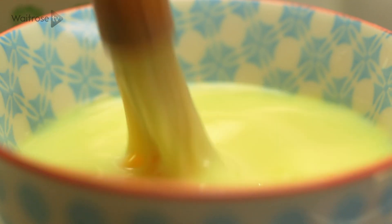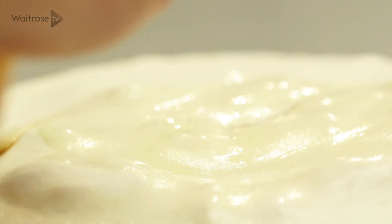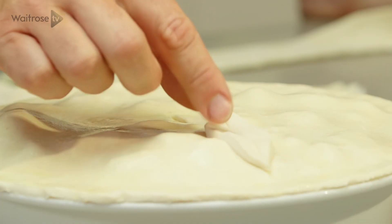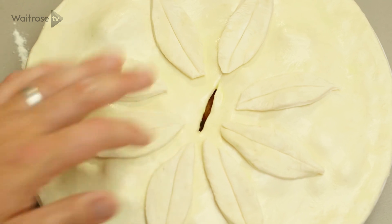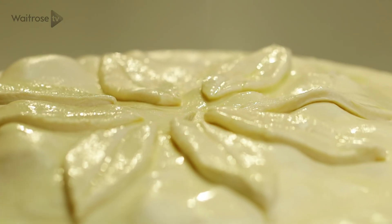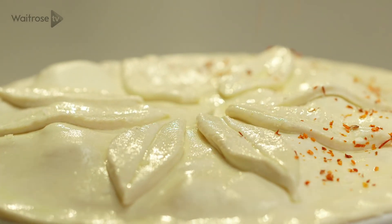I've got some egg wash here — it's just a combination of beaten egg and milk. Just brush that all over the top and that's what's going to give it that lovely sheen. You can use the excess pastry to decorate the pie, so I'm going to go for some leaves. Keep going until you've got a nice pattern over the top. Then a final little egg wash over the leaves, and finish with a little pinch of sea salt flakes for a really nice crunch to the pie crust, and a few chilli flakes as well.